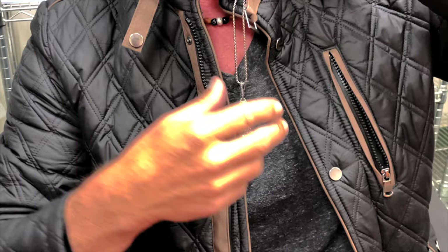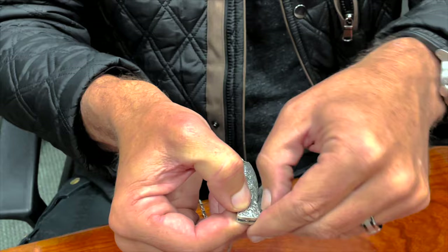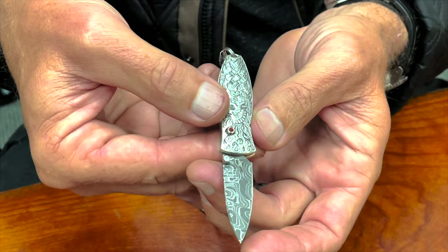With the Morpheus and any of its configurations, it's still a button lock, but in order to open it, you have to push the button down — it's two-handed — and then use the thumb stud to open the Damascus blade. Then it locks into place and you can securely use it as you will. And like our other button locks, push the button to close it.